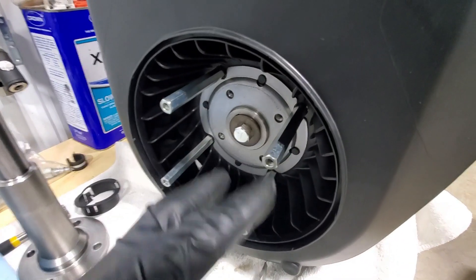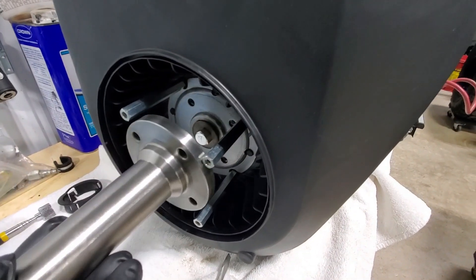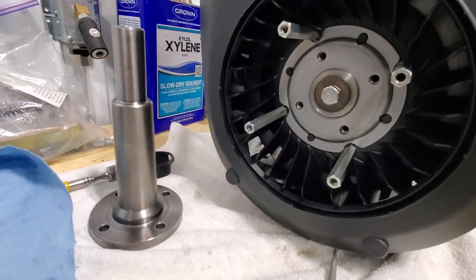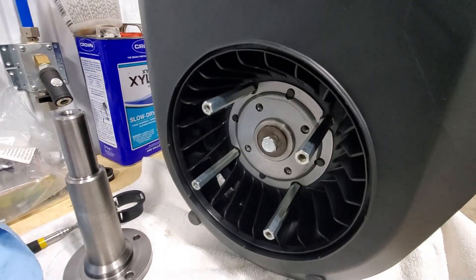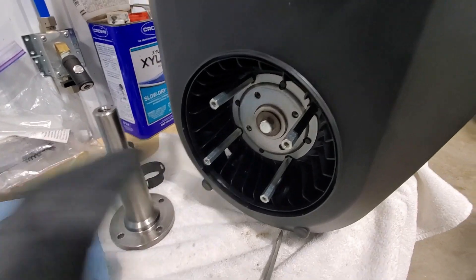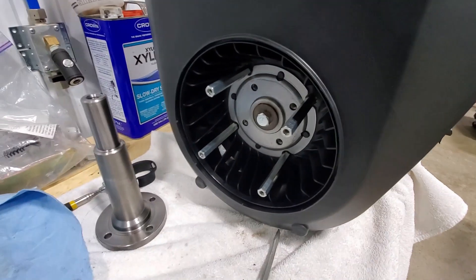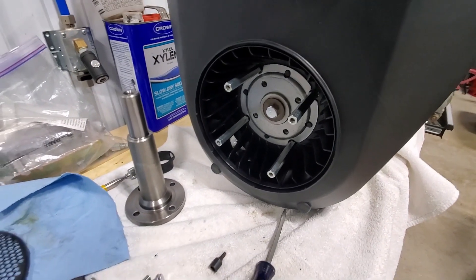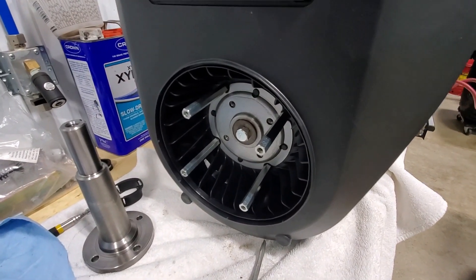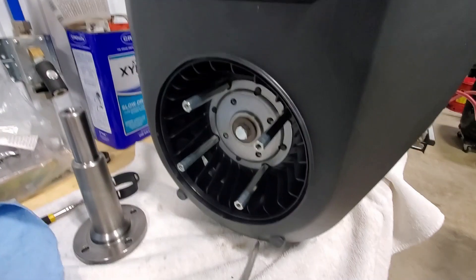Four 10mm bolts take the shield off, then four 12mm bolts take this off the front of the crank — that's the fan, and then there's the flywheel. Now we're going to pull the pulley off the original motor and do the same thing. What's nice is there'll be a mark from the set screw on that pulley, so it'll be very easy to line it up and make sure we have it in the correct position.